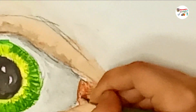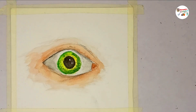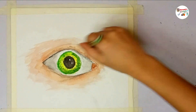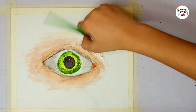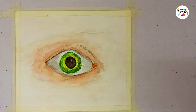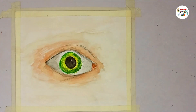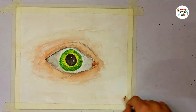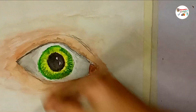I am painting the background with the lightest skin color and water. Cool fact of the human eye: do you know your eyes focus on fifty different objects every second? Isn't that amazing?